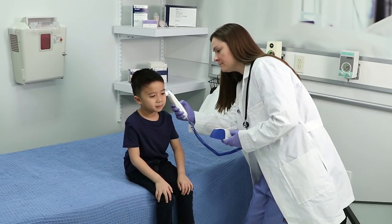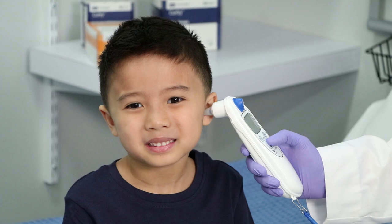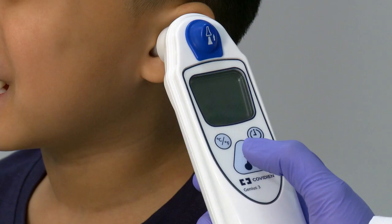Place the probe tip in the ear canal and lightly seal the opening with the probe tip. Ensure the probe shaft is aligned with the ear canal and keep the thermometer straight. Once the probe tip is properly positioned in the ear canal, press and release the scan button.